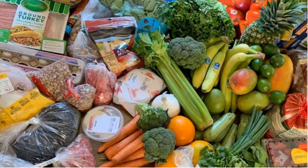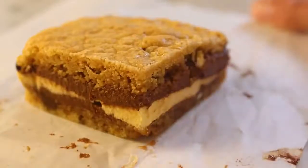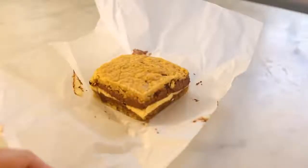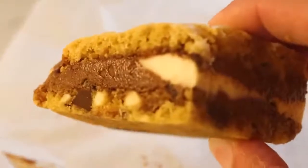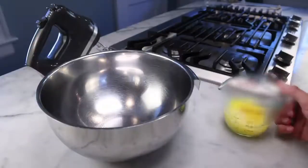I hate ice cream sandwiches. Here are some steps for converting nearly any cookie recipe that you like into homemade ice cream sandwiches. I'm starting from my own chocolate chip cookie recipe — or rather, I'm making a half batch. With the extra bulk of the ice cream, you really only need a half batch.